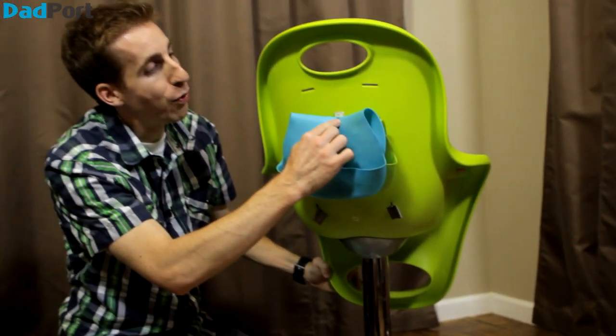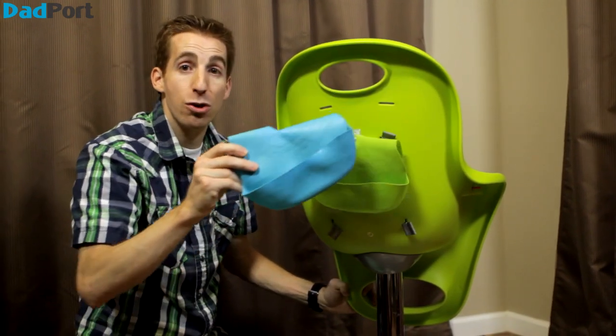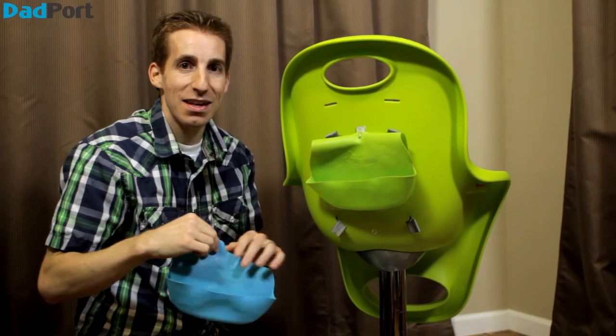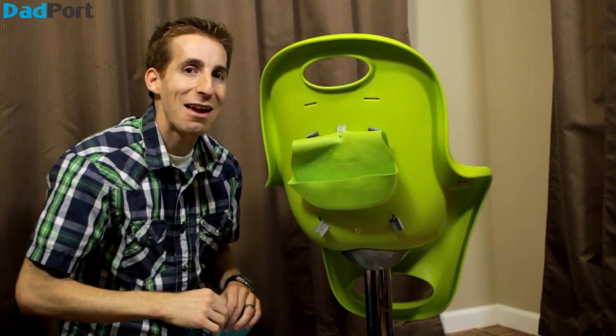On the back, I got a 3M command hook stuck to the back of the chair where I keep our bibs. So when we sit down to eat and need a bib, we know exactly where it is. That's our modification on the Flare High Chair by Boone. I'm Craig Chimay for Dadport.